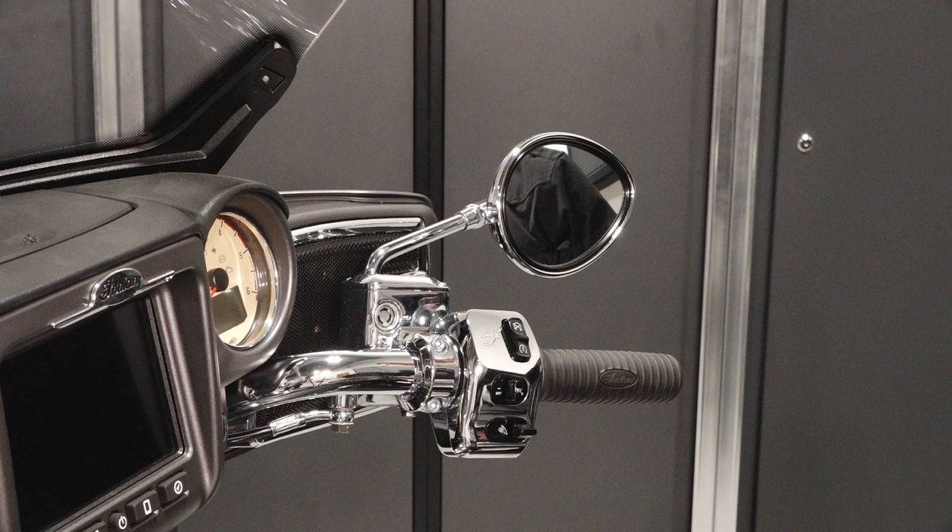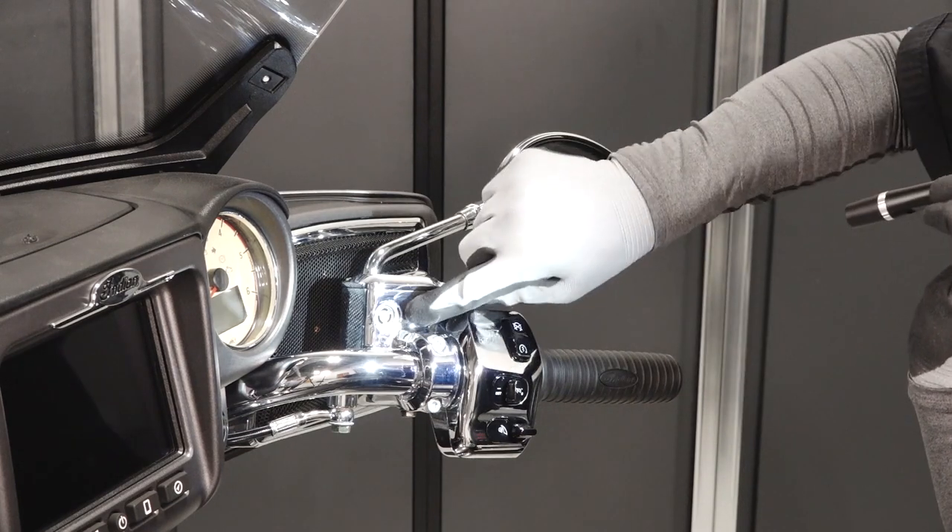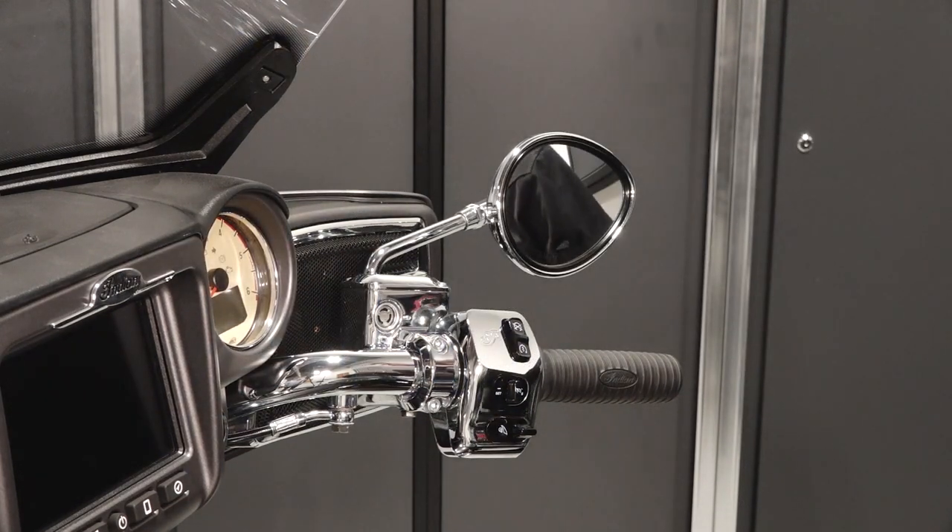Starting at the front reservoir, position the handlebars straight ahead to ensure an accurate reading. Check the fluid level through the sight glass with a flashlight. The fluid should be above the minimum indicator mark on the sight glass.